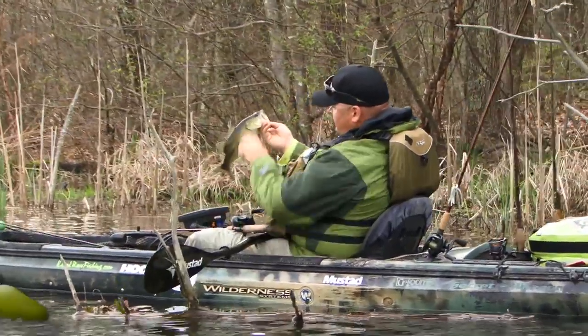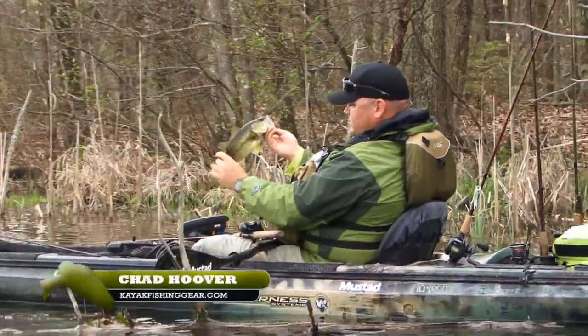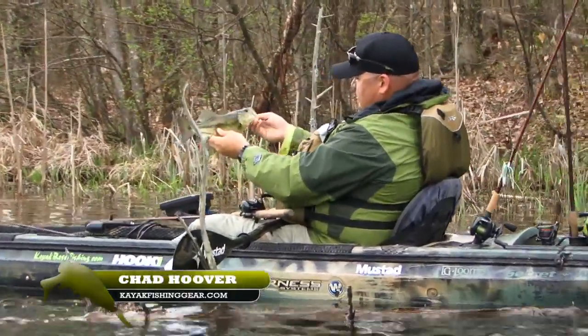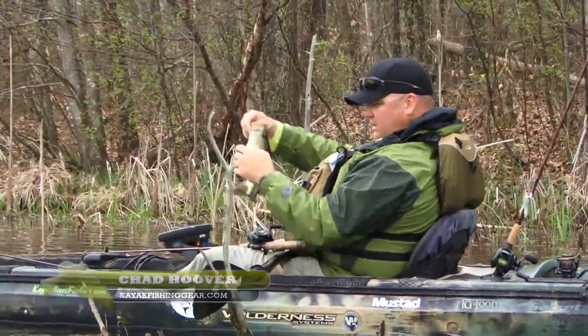That's a nice proportionate fish. The tail's narrow, the body's thick, the head's kind of proportionally sized to its body — nice good color.